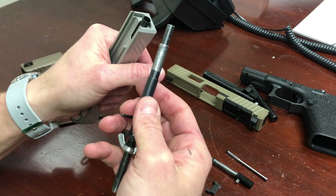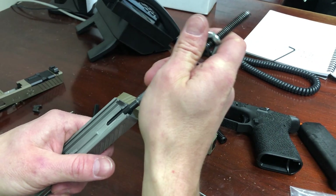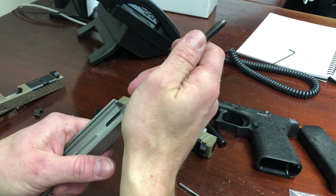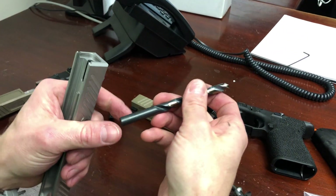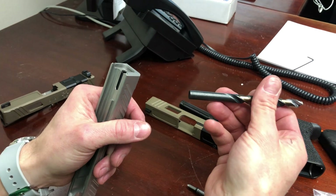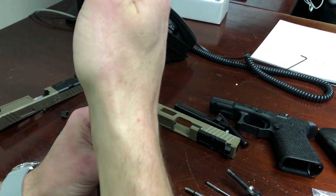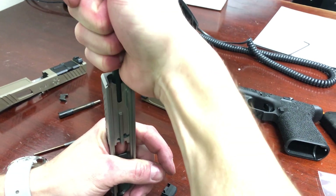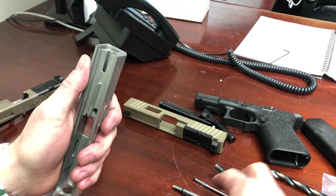You should use a channel liner tool — it prevents damage to the channel liner. You can use an 11/32 inch drill bit, but the important point is just not to crush the channel liner. Push it in until it stops and it's seated in place.